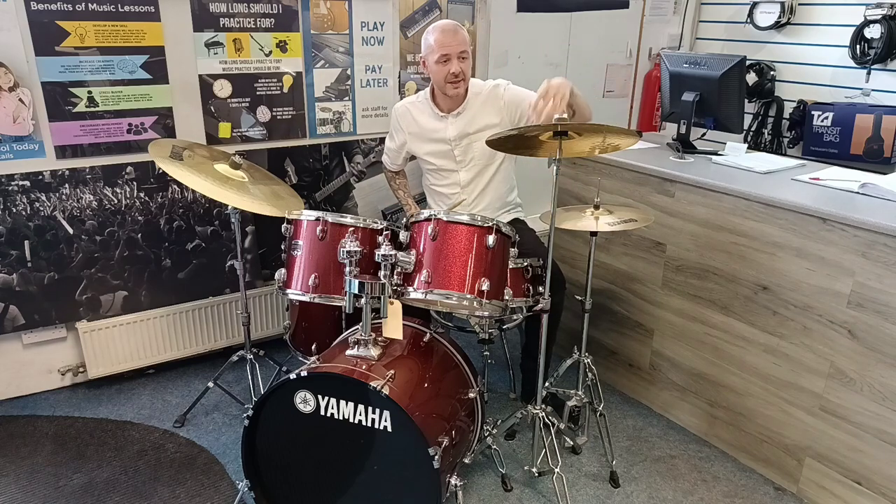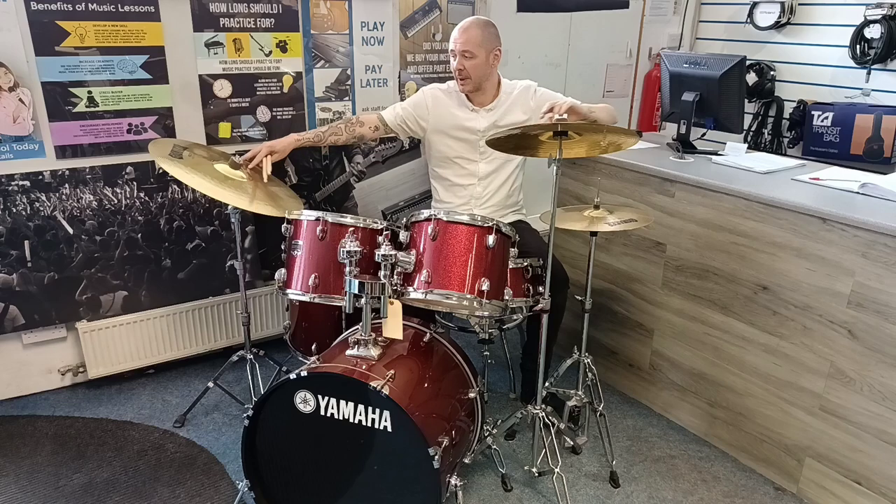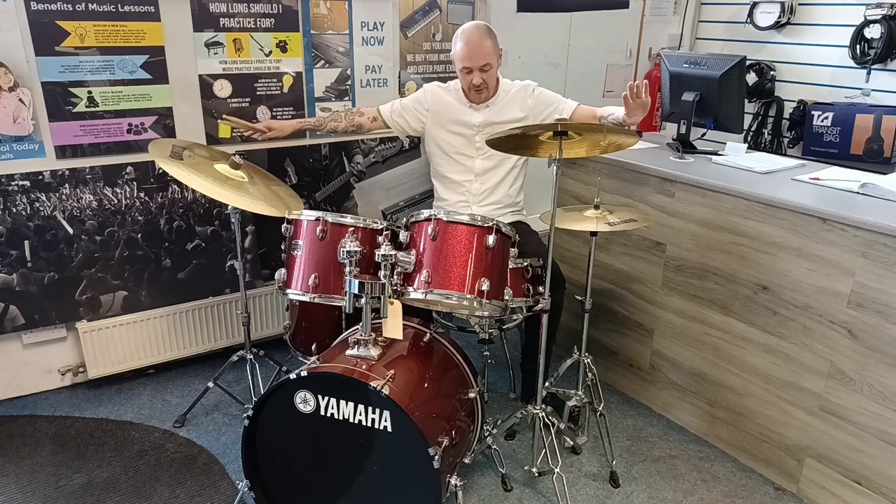We've got 14 inch hi-hats, 16 inch crash, and a 20 inch ride. Gigmaker, made in Germany, cymbals.